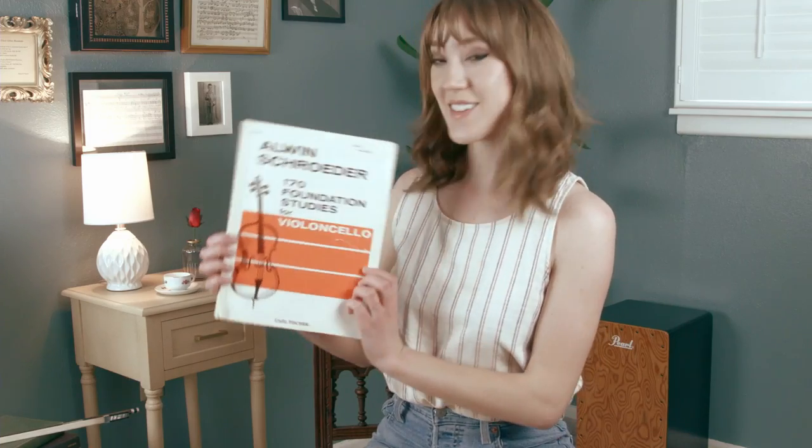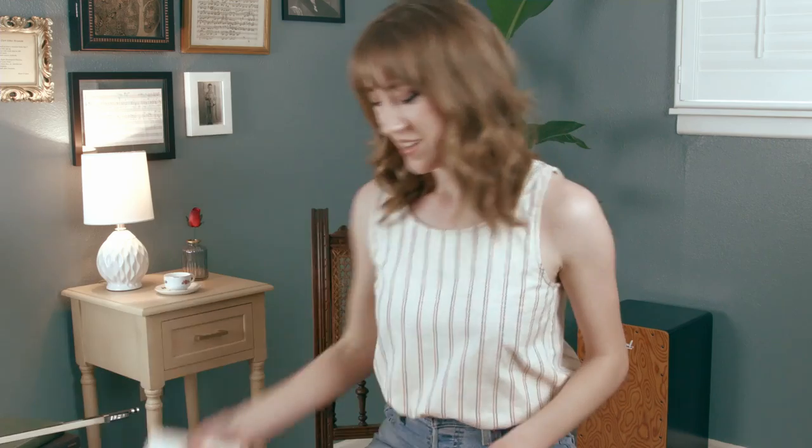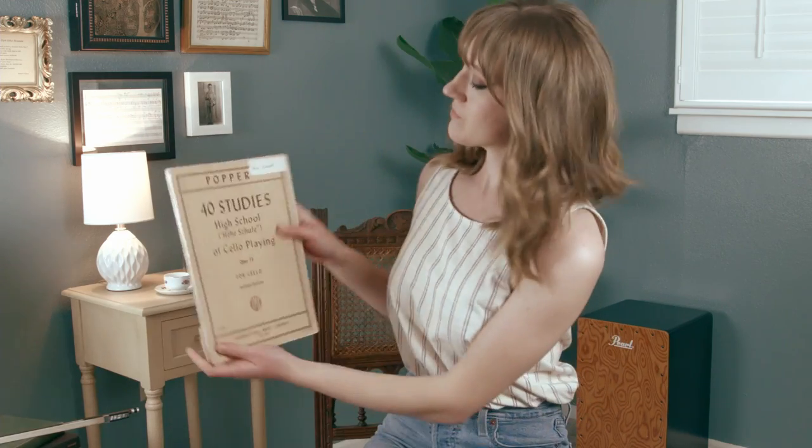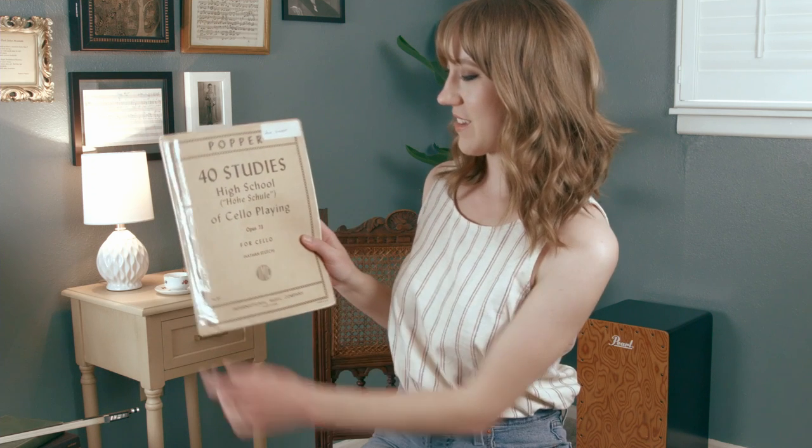A sheet music resource to consider is the Schroeder 170 Etudes for Violoncello, volume one, which includes etudes in thumb position. At a higher level of playing, the Popper etudes are a great resource for building your thumb position proficiency.